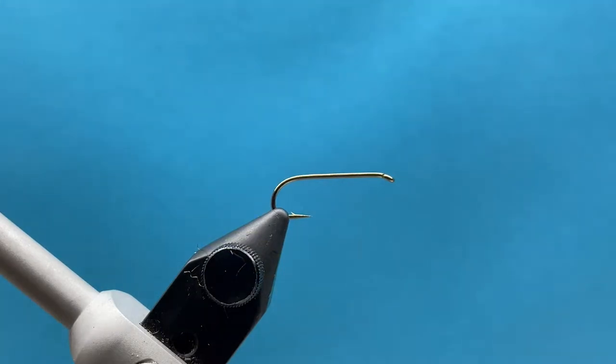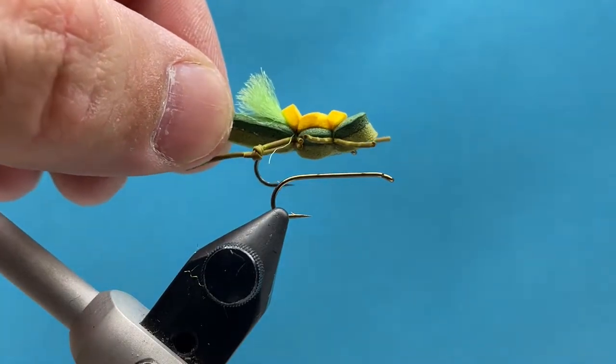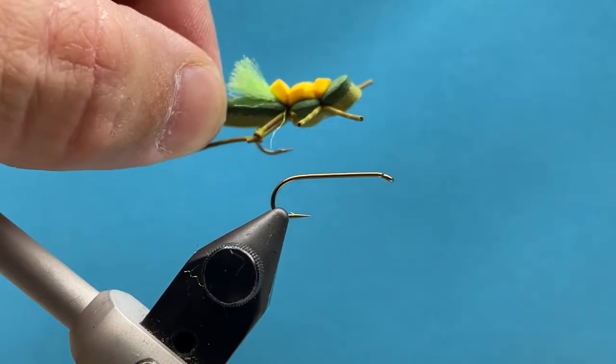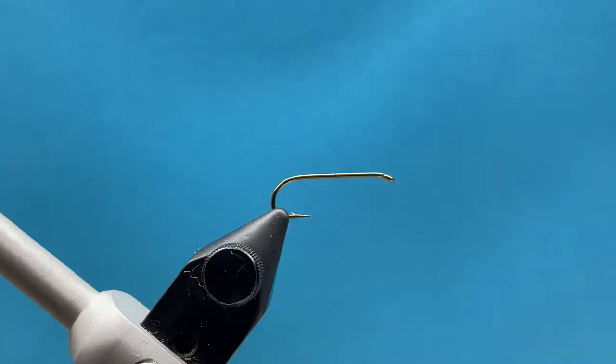Hey everybody, Courtney here from Smitty's Fly Box. We're going over July's intermediate tying box, and it is a double decker hopper — just a fun little hopper pattern, perfect for summertime when hoppers come out. My favorite color is olive, so that's what we're tying today.